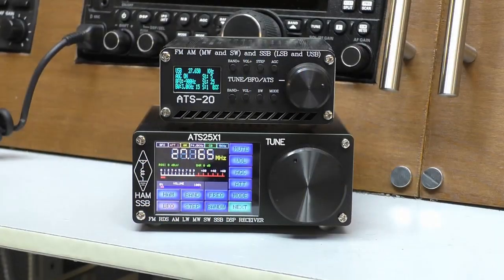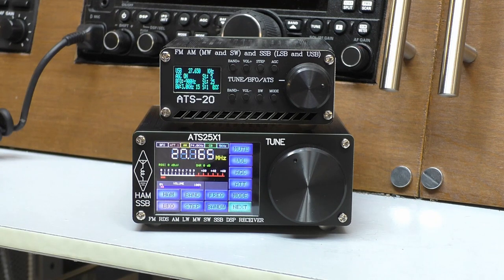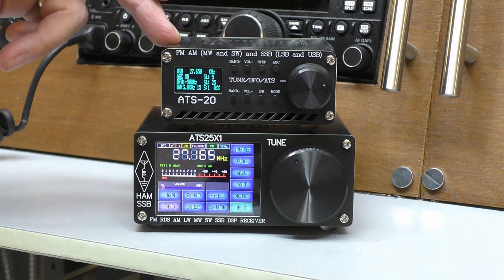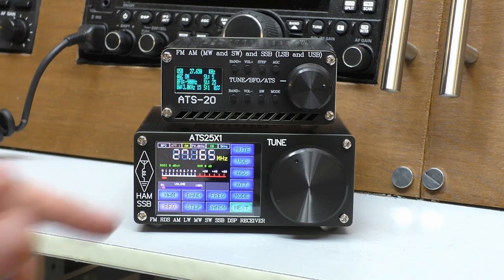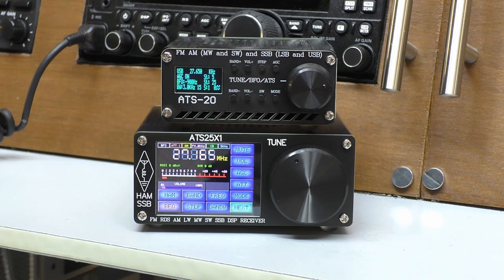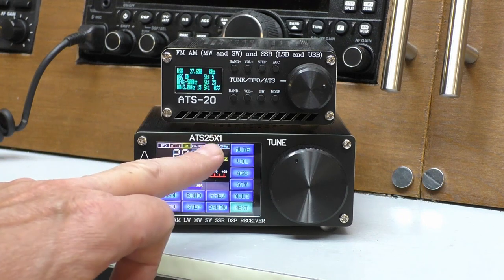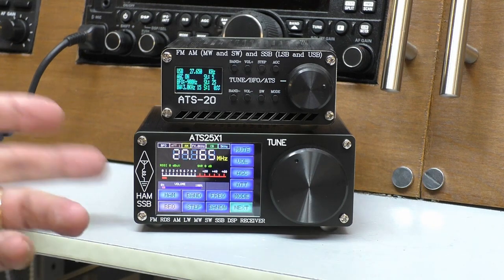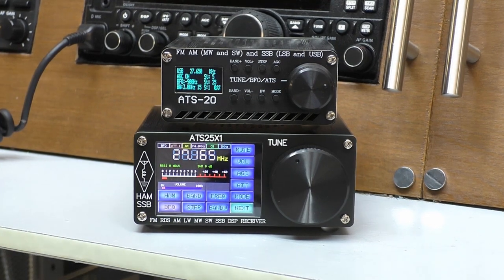Hello, welcome back to Fred in the Shed. I'm up in the shack and on this video we'll be having a closer look at this tiny ATS25x1 software defined shortwave radio receiver. Those of you that watch the channel will know that I've had an ATS20 little receiver for some time, and people have been saying in the comments: Fred, you need to get an ATS25 to have a look at the improvements. I wanted the times-one version — not the ATS plus or just the basic ATS. They have made some improvements on this latest version and I wanted to get that one in to do the review.